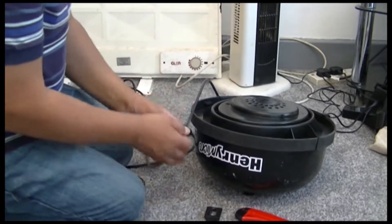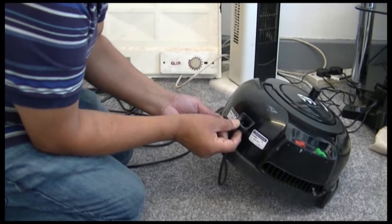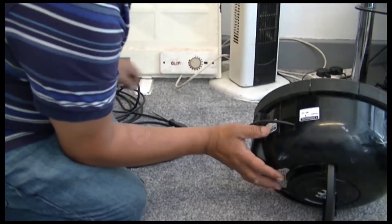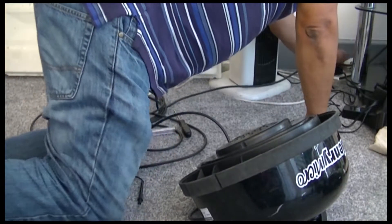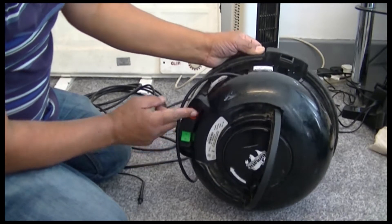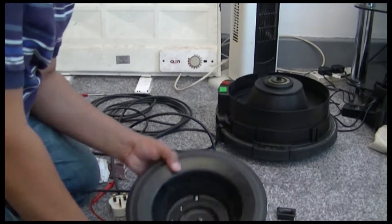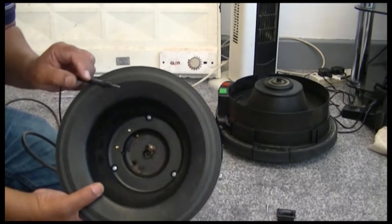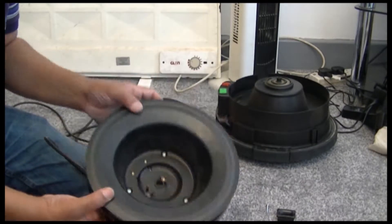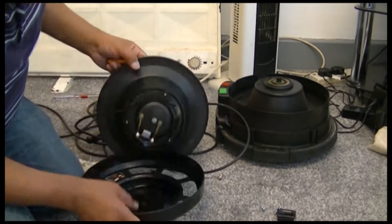I'm going to turn it over. Okey dokey guys, I forgot this piece - it goes in there. What I'll do is test it first before I do anything, because at the end of the day it's not just me saying it's okay. Here goes nothing - yep, nothing. It's not working, so I don't know. Give me a moment. Okay guys, I've opened it up again and now this time the neutral is not showing any connection. Before it was. I'm not sure about this lid.